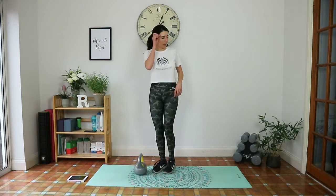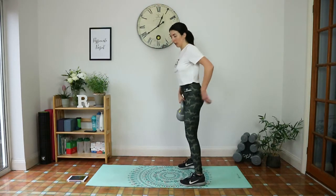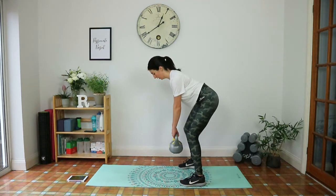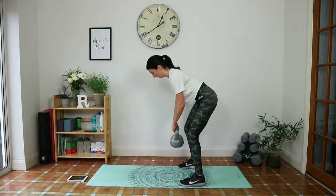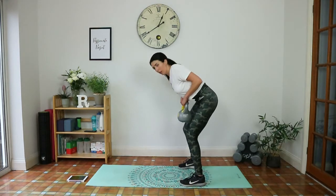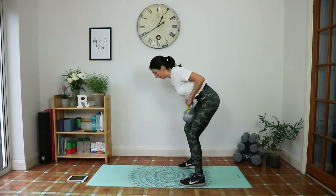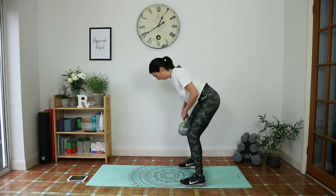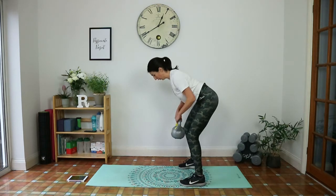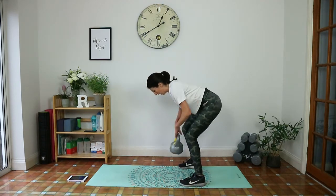Bent over row next. Take a breath — ten seconds. Get into position, hinging at the hips, tailbone flat and tucked under, slight bend in the knees, shoulders locking down. Weight comes down, squeeze those shoulder blades together, elbows into the body. Inhale down, exhale squeeze. Really think about the shoulder blades — you want the movement coming from the back. Keep weight in the heels, squeeze those abs to protect the lower back. Exhale up. Five seconds, keep going.